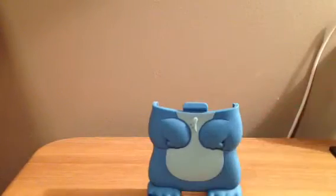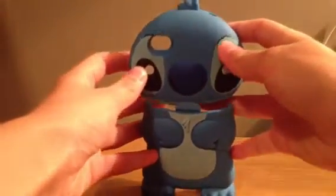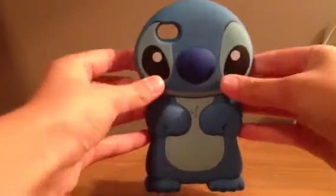The next one is cute, I'll tell you that. It's Stitch. Everyone has to love Stitch. There we go.